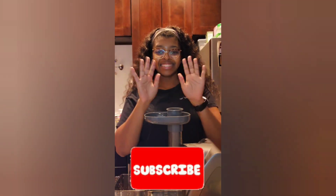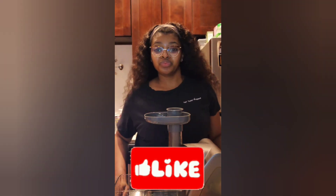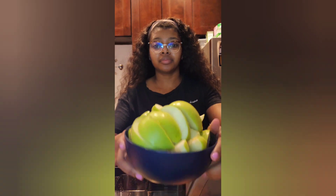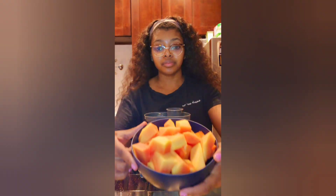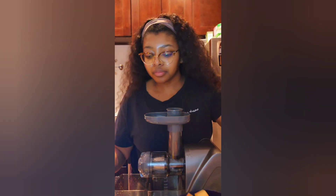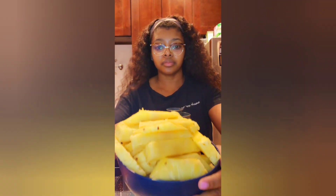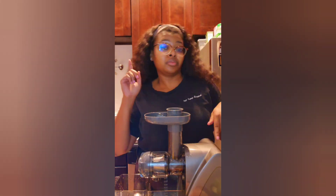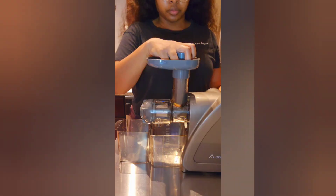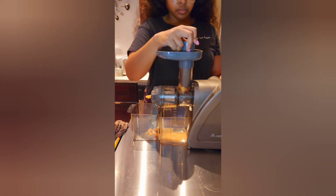Hi, welcome back to my channel! So let's get this juicing started. First off we have granny smith apples, then we have papaya — that's like the main ingredient in this juice — and lastly, you know y'all know I love some pineapples. So let's get it started.